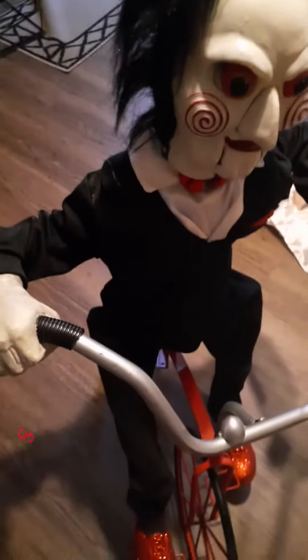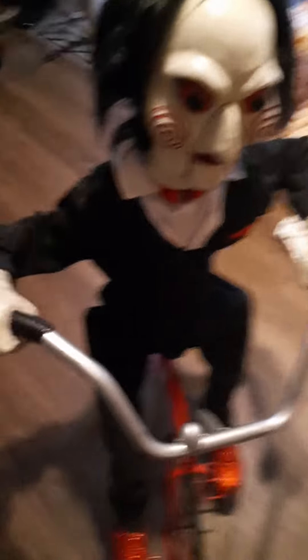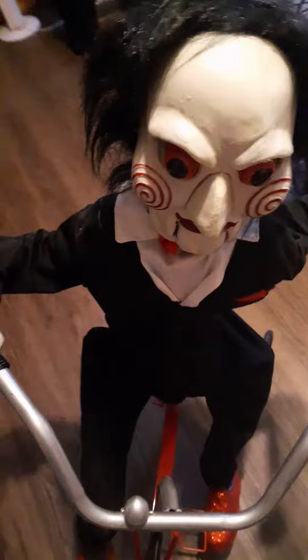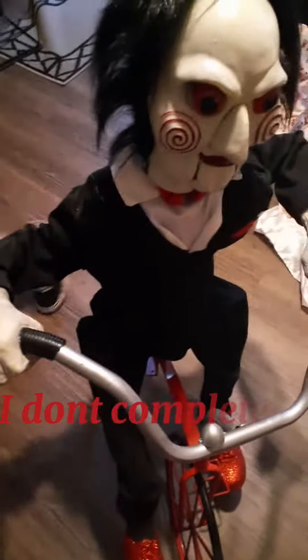Rating him overall on the spook meter, I will give him a 4 out of 10. His movement was not very scary to me. His sound effects also not very scary. If I saw him in a yard on Halloween, I personally wouldn't think he was very spooky. I don't completely hate him, but they could definitely have done better with his hair, movement, sound effects, and stuff like that.